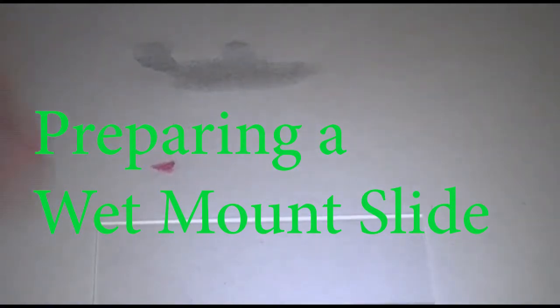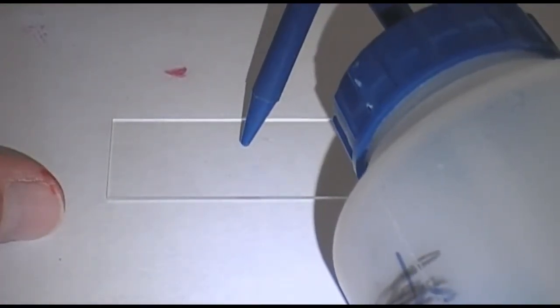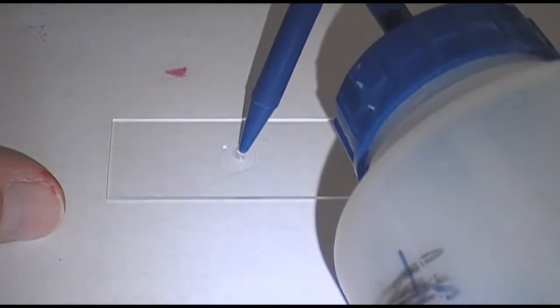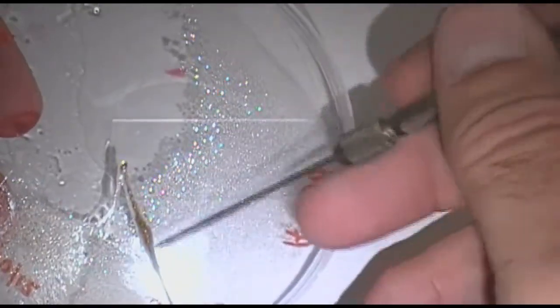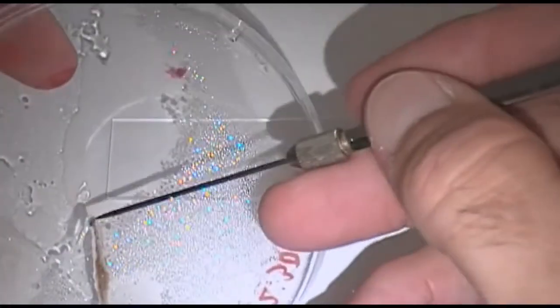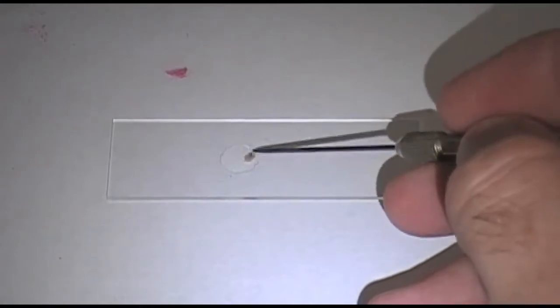Taking a wet mount, what we do is we take a drop of water, and normally these are going to be things like eukaryotic cells. We will take pieces of pond sample. This particular material is actually a fungus that was growing in one of the petri dishes, and what I'm going to do is grab a little bit of the fungus and put it in here in this mass.